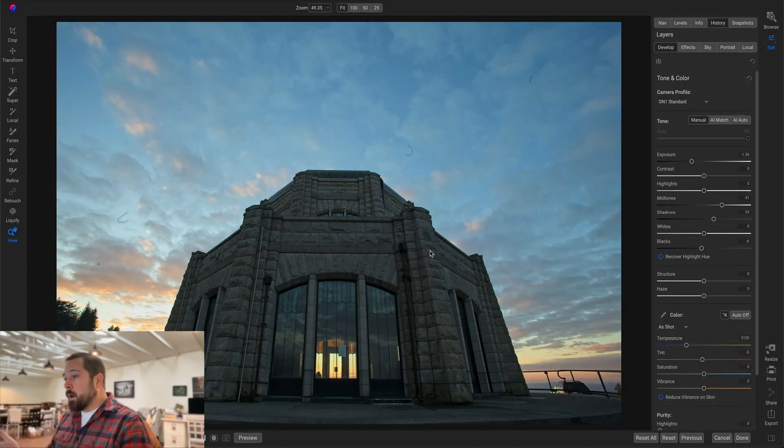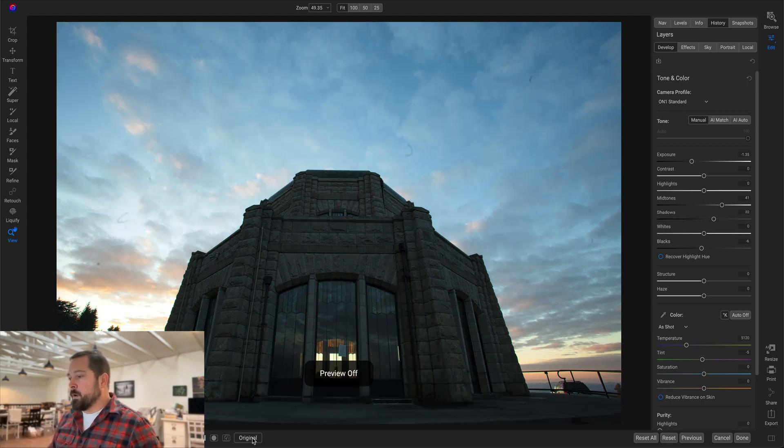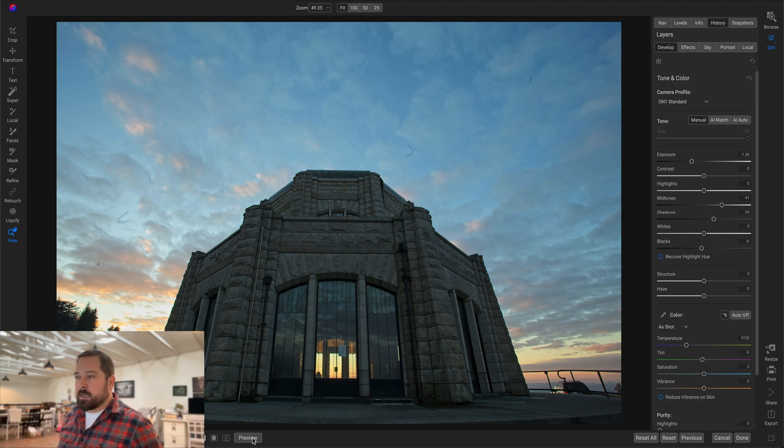Hey everyone, Dan from ON1 here. Today I want to give you some tips and tricks on retouching your photos and show you something new that we've created. Here we are in a photo — I've gone in and done my basic tone and color adjustments from the raw photo already. There's the original, and there's my basic adjustments. You'll notice there's some sensor dust here in the sky.